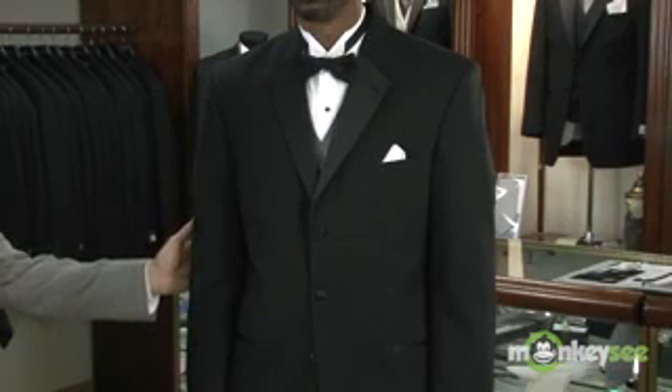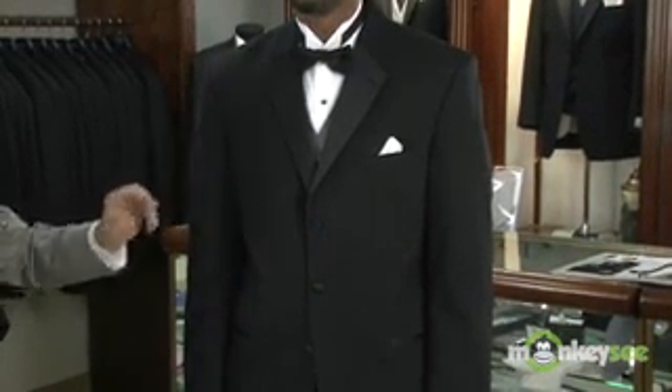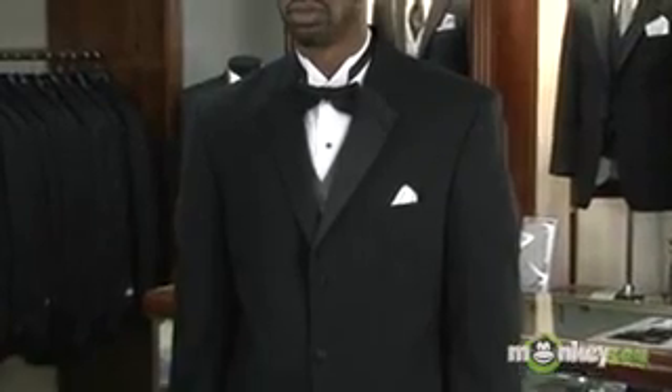Brian is wearing the Chaps Ralph Lauren jacket in a three-button stance, three-button front coat. The shirt is a wing-collared shirt and he's wearing the black banded bow tie, very traditional in appearance.